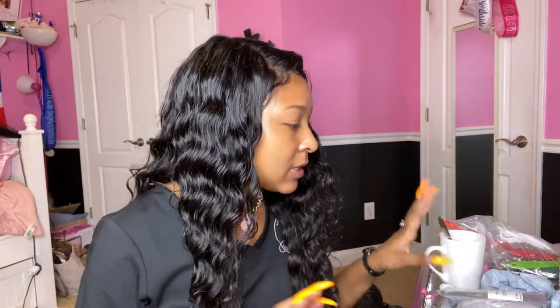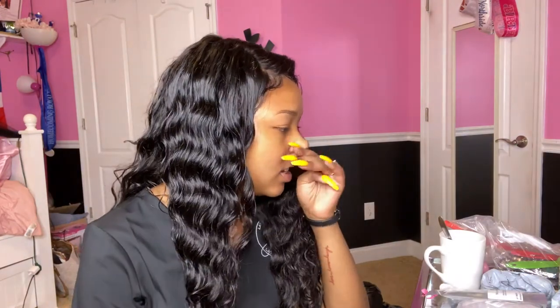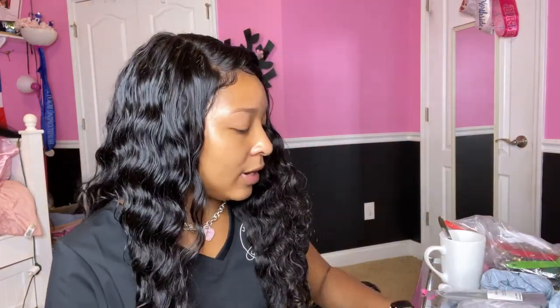Hey guys, welcome back to my channel! As you can tell by the title, today I'm going to be teaching you how to make a lip gloss. I'm going to show you everything that I have, and then I'm going to move the camera and it's going to be a voiceover.